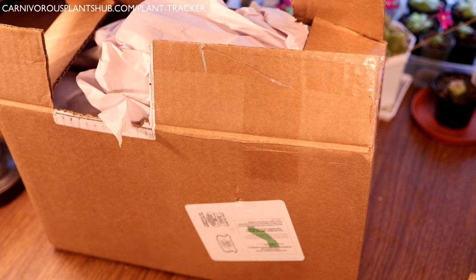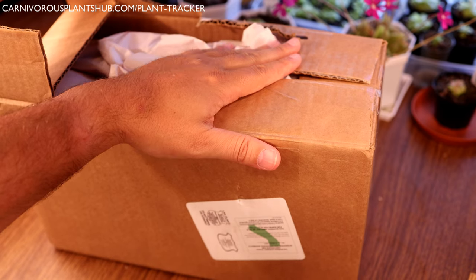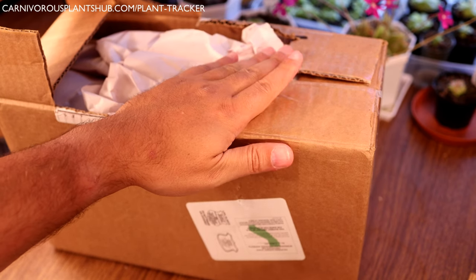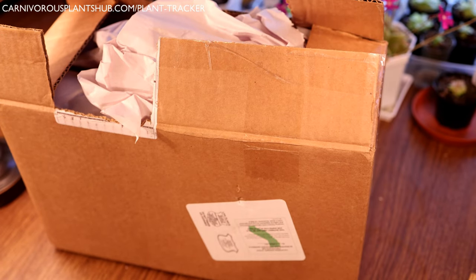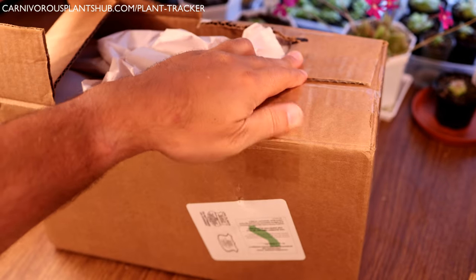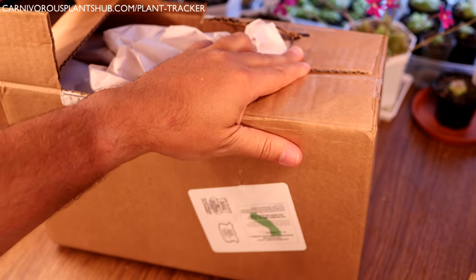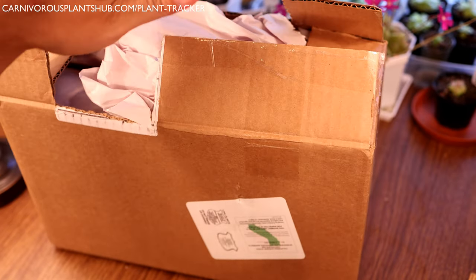Hello everyone, welcome to Carnivorous Plants Hub. I'm really excited to bring you this carnivorous plant haul today. The folks over at California Carnivores were kind enough to send me over this package of carnivorous plants and I'm going to be unboxing these for you today. I've never received plant mail before where I didn't know what was in the box - this is going to be a complete surprise to me and you.